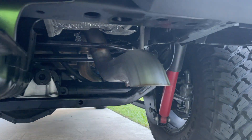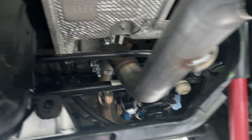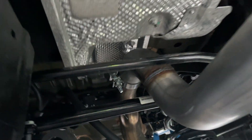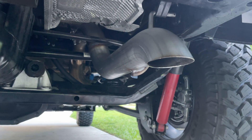Here is the finished product — see, a lot more clean and simple. Just hooked it up to this mount here and the clamp right there. So let's try the cold start.